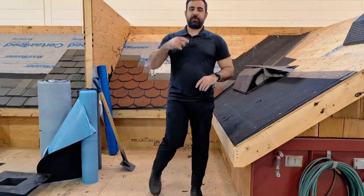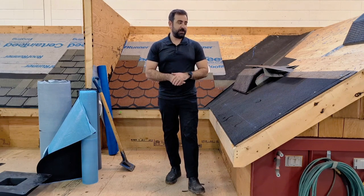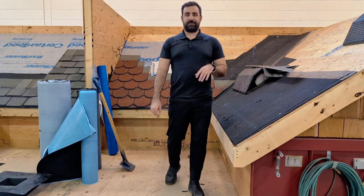Hey everyone, welcome back to episode number two of our Shingle Roof Mini Series. Today we're going to be looking at drip edge and drip edge installation.